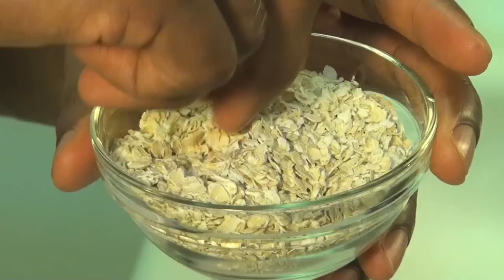Bananas are high in potassium. Potassium helps lower our blood pressure and also helps prevent cardiovascular disease. Our next ingredient is a half cup of oats, and oats are great because they are filled with fiber.